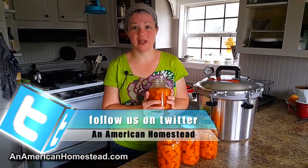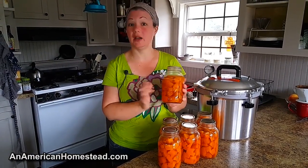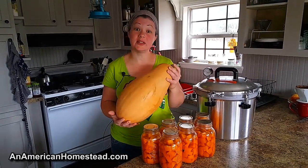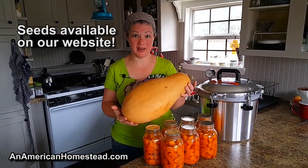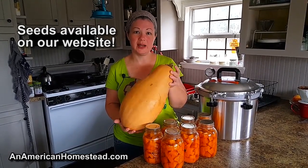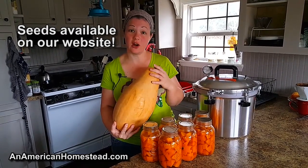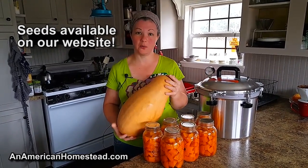You know those 15-ounce cans of pumpkin that you buy in the store? It's usually the Libby's brand. That is the equivalent of what you will get from this when the water is drained and it's mashed, so you'll be ready to use it in a recipe. This is the same variety of pumpkin that I canned today — this is actually a medium to small one. The one I did today was slightly larger, but it gave me about seven jars, enough to fill my canner for one time.